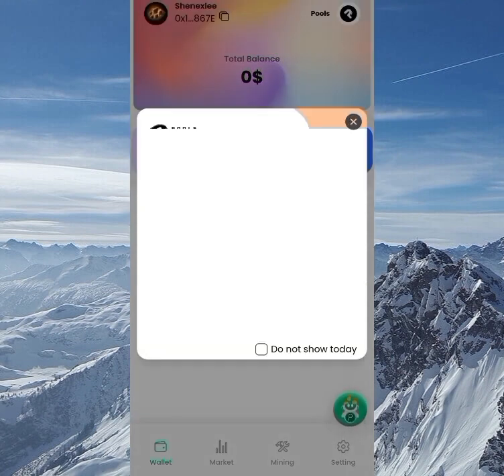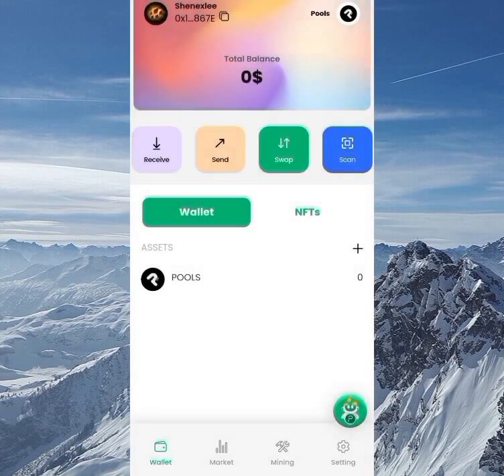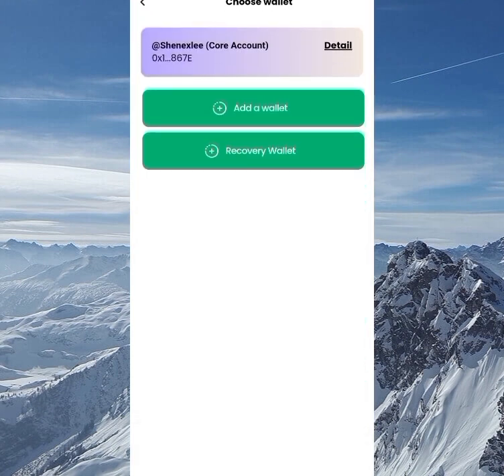The pop-up is telling old users to upgrade their wallet, but as a new user you don't need to worry about that — you already have the upgraded wallet. You can see we now have zero Pools tokens. Clicking on the symbol, you can add a new wallet or recover an old wallet, but for now let's stick with our current wallet.